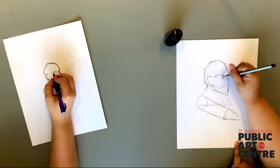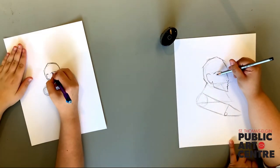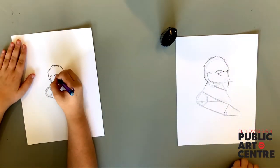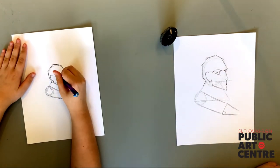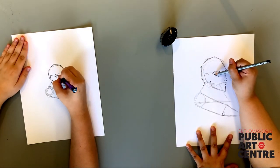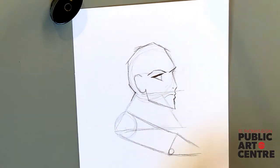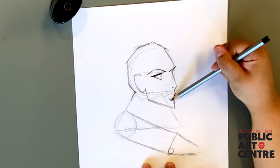We have mapped in our pointy eyebrows. Now for the eyes — let's make a sideways V shape to draw that eye, then we'll draw a vertical line down to close it. Darken that upper line to create depth for the eye. And for our mouth, let's make a thin line for expression. I like to create an upside-down triangle to create depth on the chin.